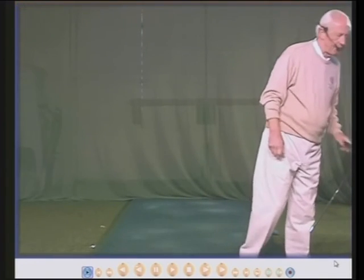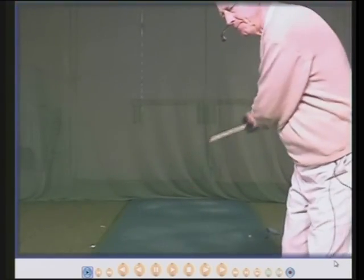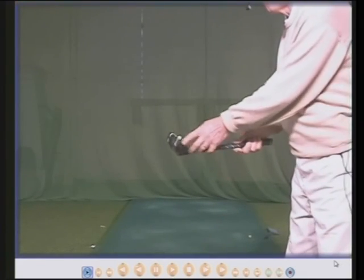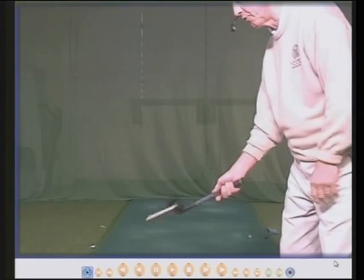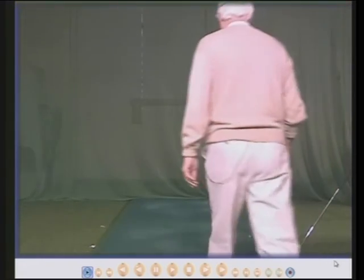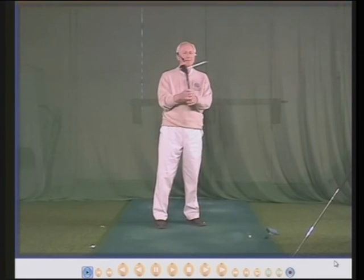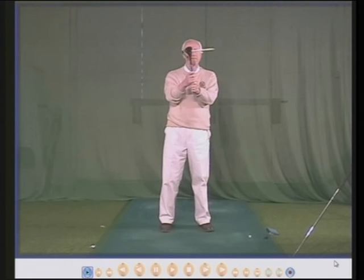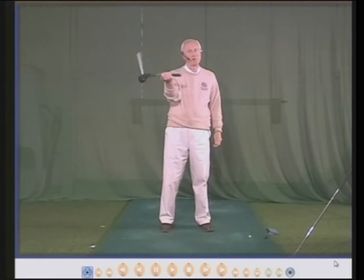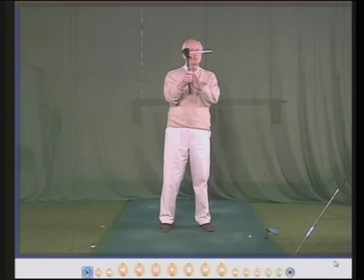So there is your right hand grip. Always think of the right hand as being the face of the club — the right palm will go through parallel to the target line and the face will go through straight. Check your own grip and see if your right hand follows the ideas I've suggested. If it does, well that's great — you're probably a pretty good golfer. And if it doesn't, then maybe consider changing to a better right hand grip.